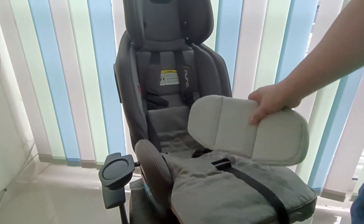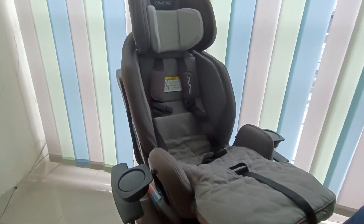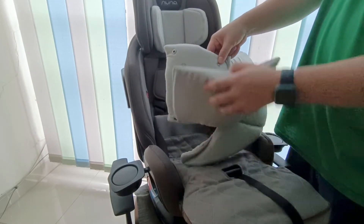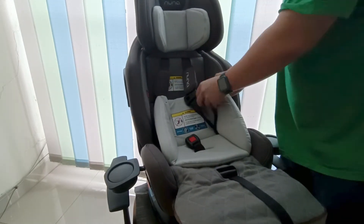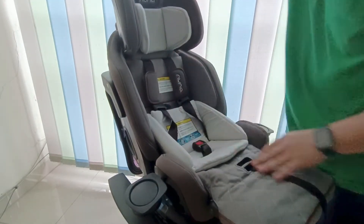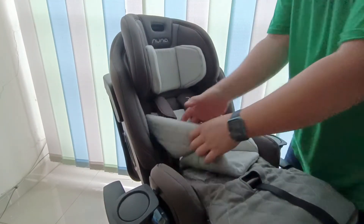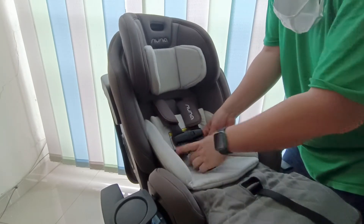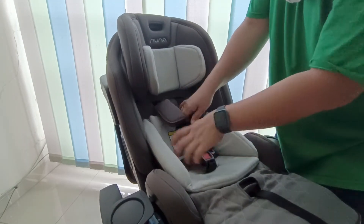Untuk headrest-nya, tinggal dibuka clip-nya saja — salah satu pemasangan headrest yang paling mudah dan gak goyang-goyang. Seat pad-nya juga tinggal diselipkan di posisinya. Ini yang GOTS certified — organic cotton. Bahannya cotton sangat halus. Yang warna coklat dari bahan merino wool, yang warna putih dari organic cotton — keduanya premium.